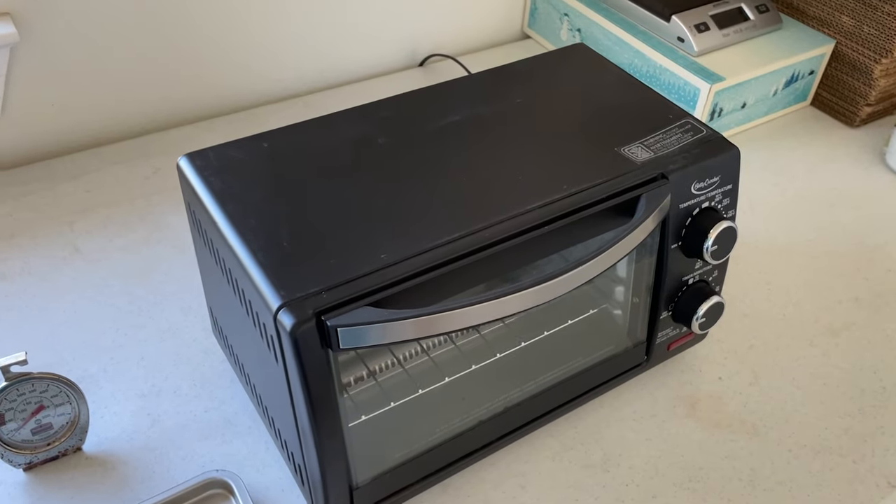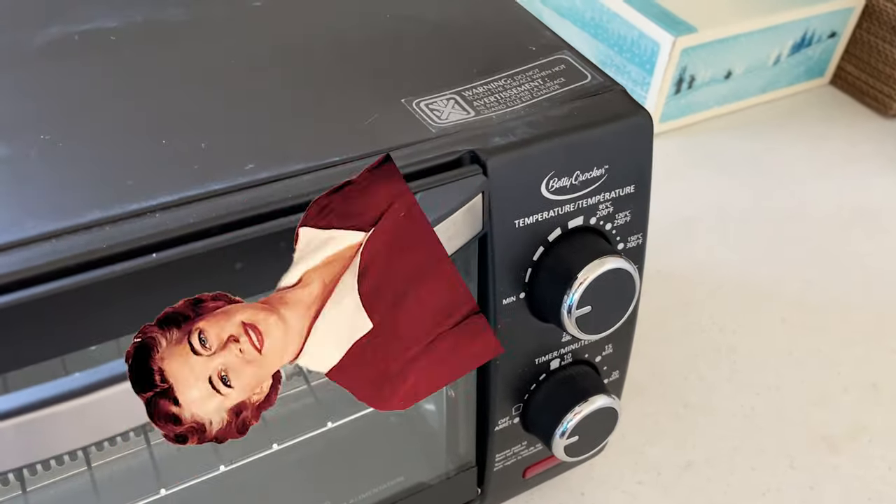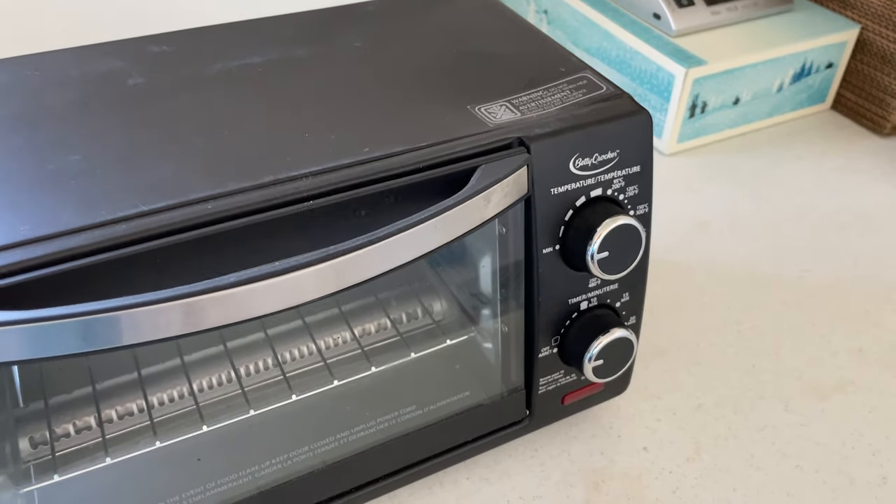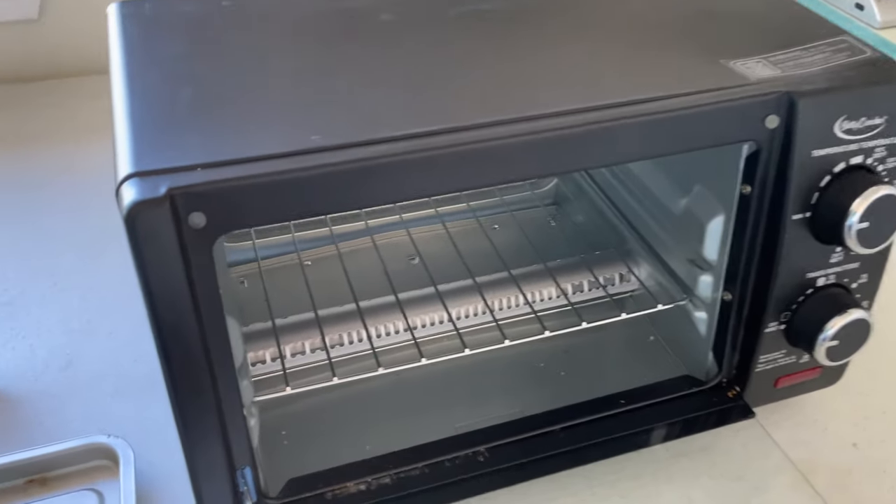Here's my thousand watt toaster oven I use for baking in the van — a little Betty Crocker unit, very cheap. However, the thermostat is certainly not calibrated. Let me show you guys what I mean.